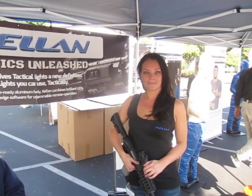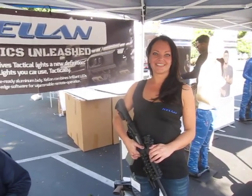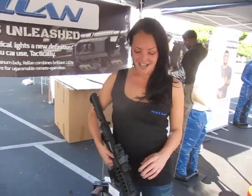You are watching defensereview.com. We are at Kellan and we are going to be looking at some tactical white lights here. We've got Magdalena Wozniacki who's going to show us this stuff. So what are we looking at, Magdalena?